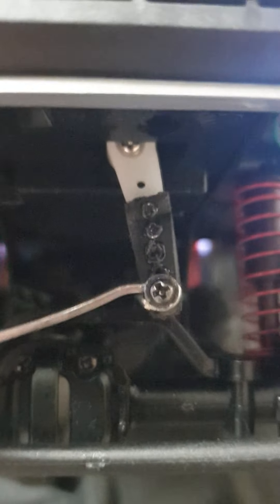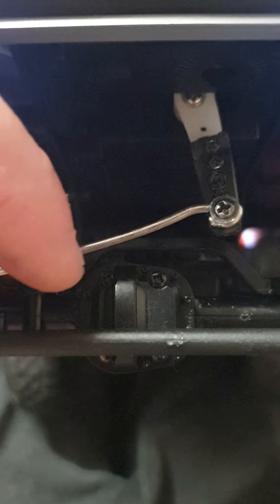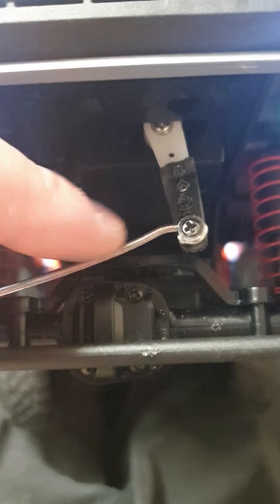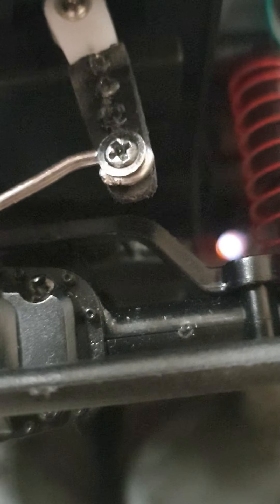I used two screws to mount it to the existing servo arm. Then this rod is a bicycle spoke — I cut it and bent it so that it would fit, and I made a little hole here.